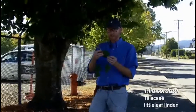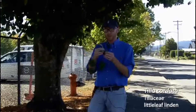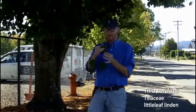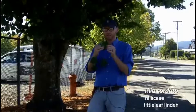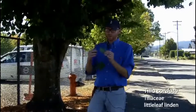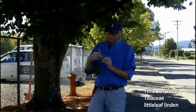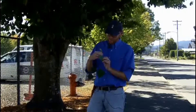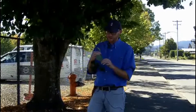The leaves in Tilia cordata have that general same shape, sort of heart-shaped, and they do have an oblique base that's similar to Tilia tomentosa, but you flip them over and it lacks that white pubescence underneath. You also have very distinct axillary hair tufts in Tilia cordata.